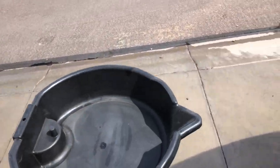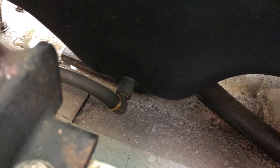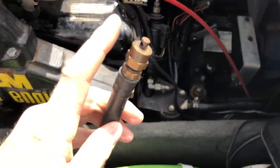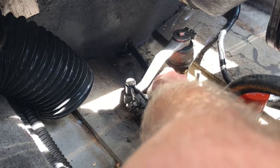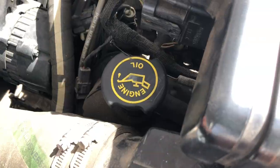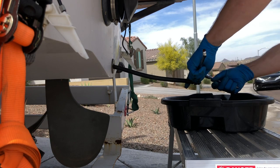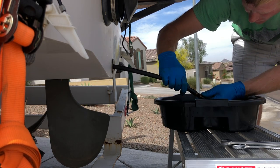Step two, drain the oil. Locate the drain hose that is attached to the oil pan. Many times it is clipped to an engine lift ring but mine was just laying in place. Feed the hose through the drain plug. Remove the oil cap — this makes it so that there isn't a vacuum when the oil starts coming out. Remove the oil drain plug and allow the oil to drain out of the engine.